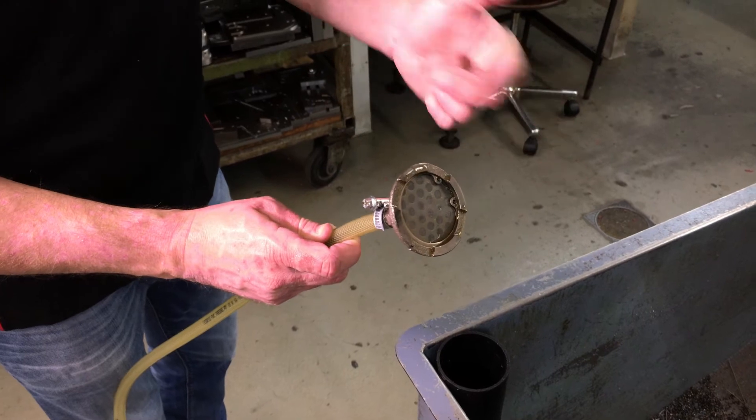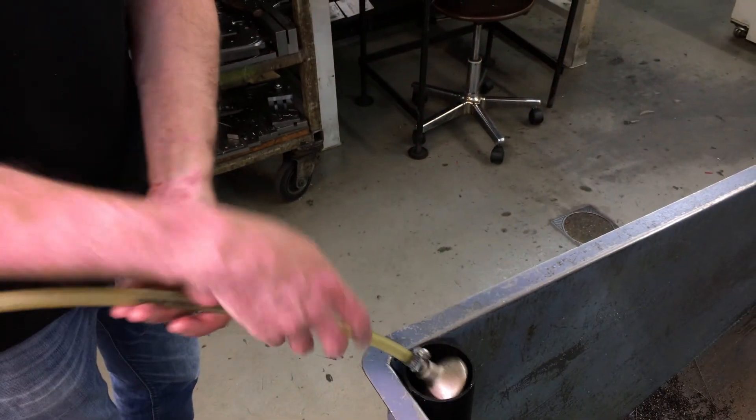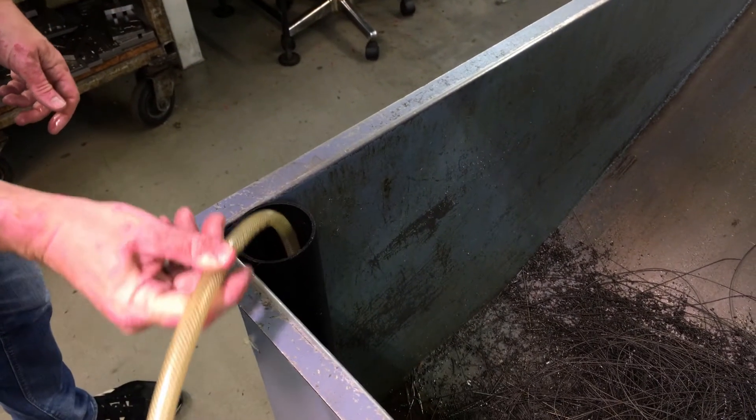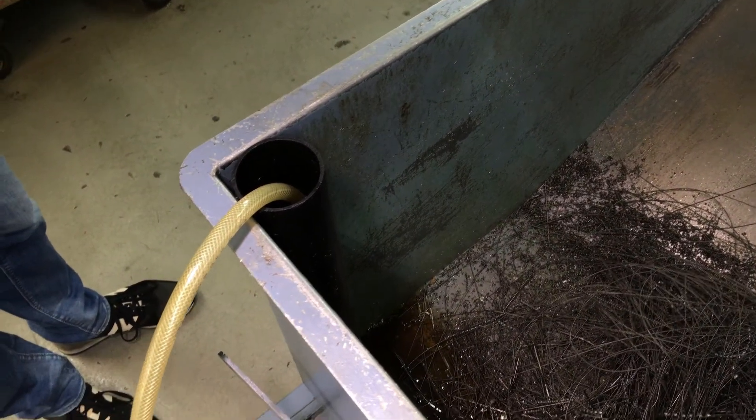The filter protects and prevents any chips from being drawn into the system. The pipe is simply inserted into the tube, and the suction from the Venturi will pull any liquid from the chip bin and return it to the coolant tank.